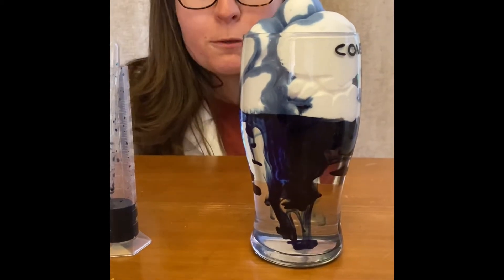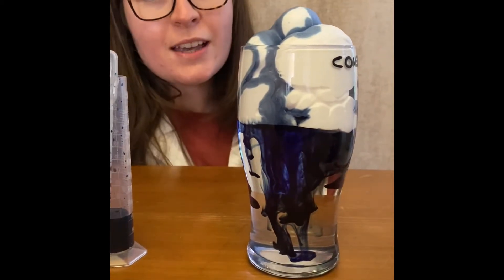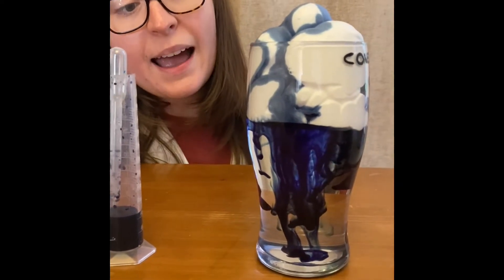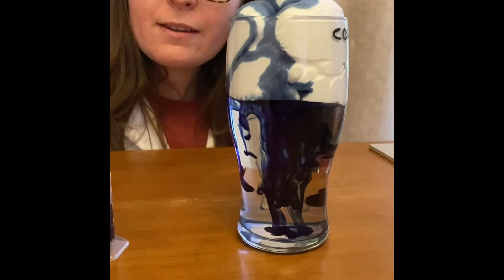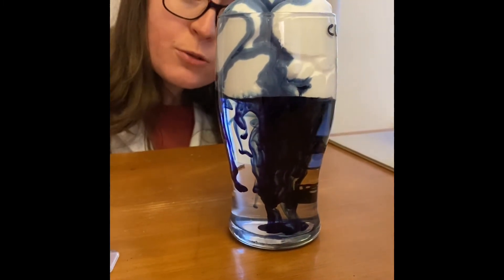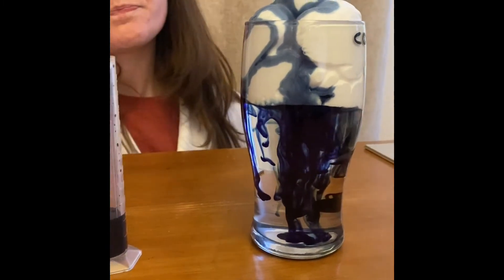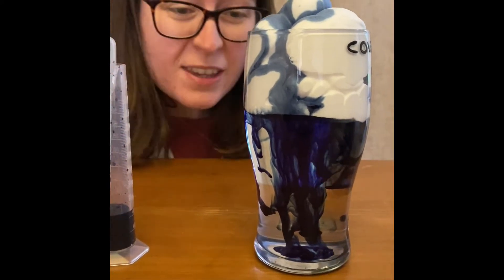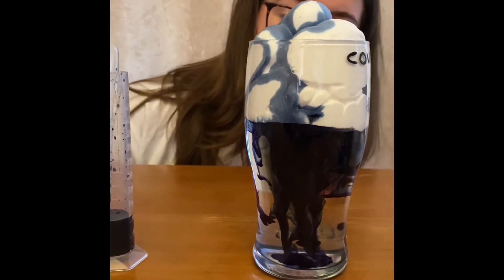Think about what the food colouring is doing and can you apply that to your knowledge of how clouds work? What do you think I'm trying to show you here? As I look up towards the cloud I can see that there's a lot of the blue food colouring gathering and it's very, very slowly making its way down. So the food colouring, which is acting as the rain, saturates the cloud, and eventually it becomes too heavy, so the cloud releases the rain down towards the earth.